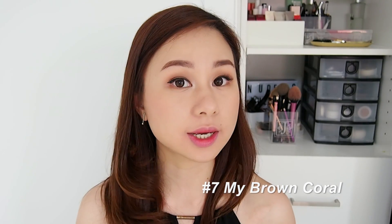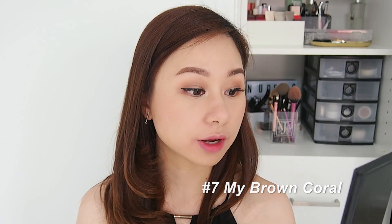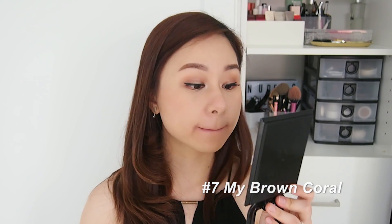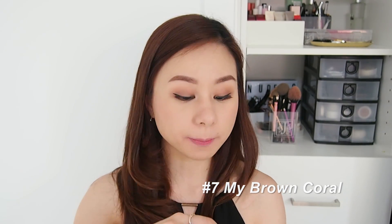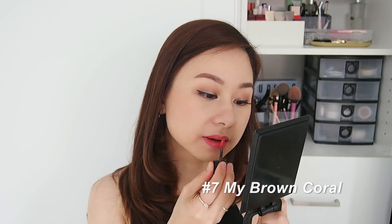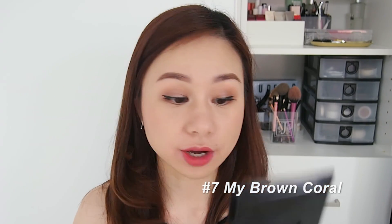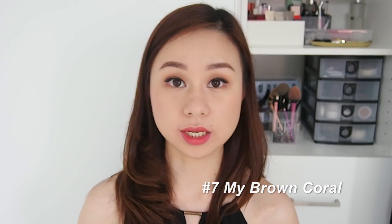Look how nice it looks! It has a very nice effect for a gradient lip look — loving it so far. Let's try the full-on lip. As you can see, I'm not doing it very cleanly because I'll be removing it anyway later.